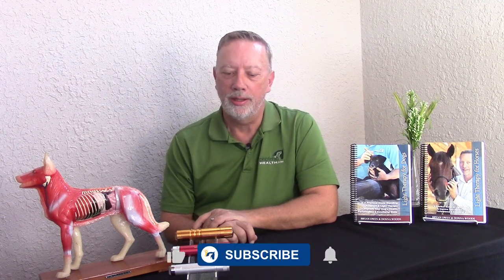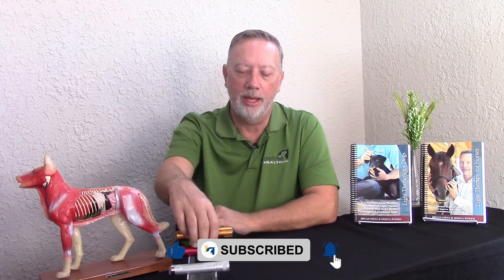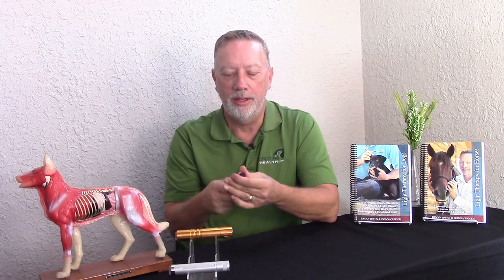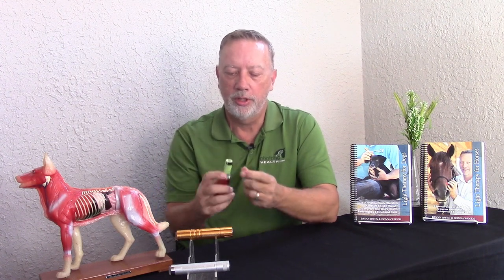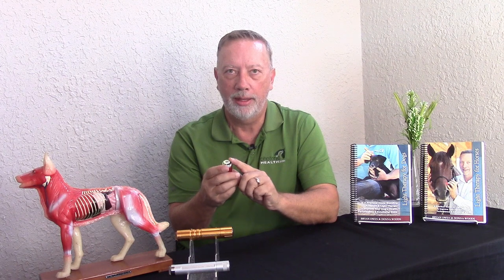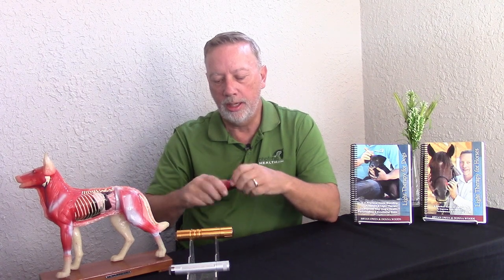Let's talk about our lights and one of the really cool features is that they are self-grounding. When I put my batteries in, I put all the batteries in with the positive end — which is the black end — going to the back of the light. Most flashlights you see are all turned around the other way.